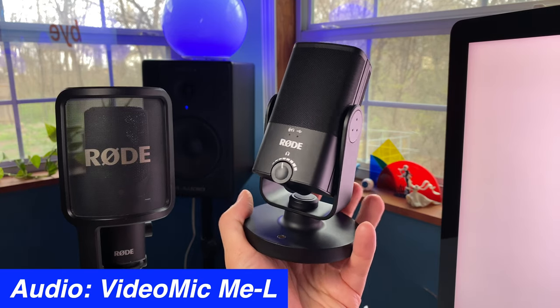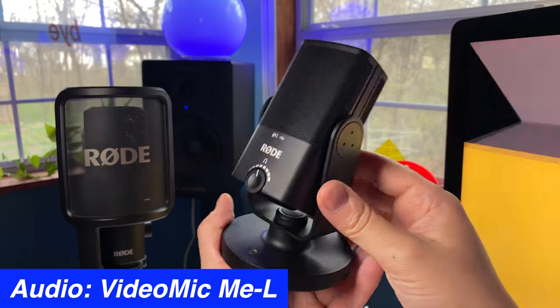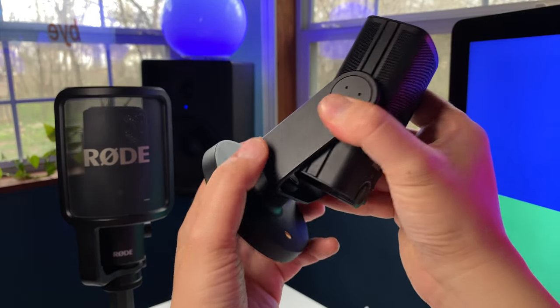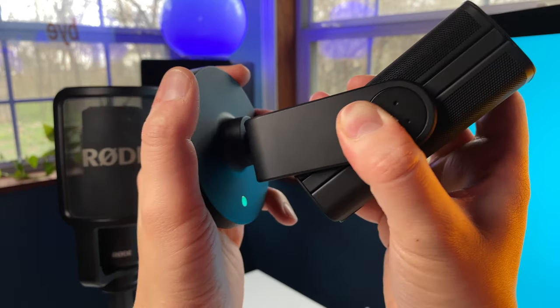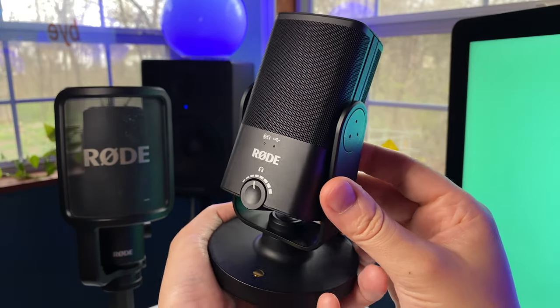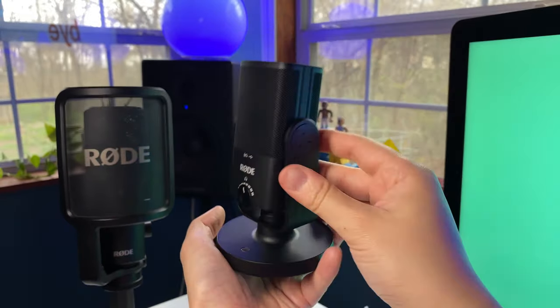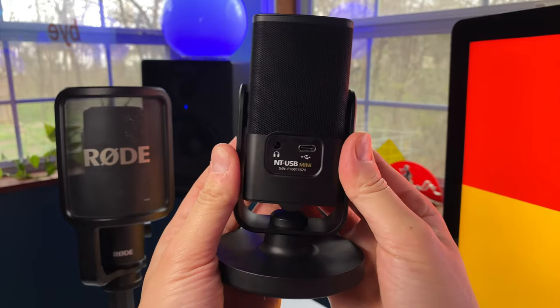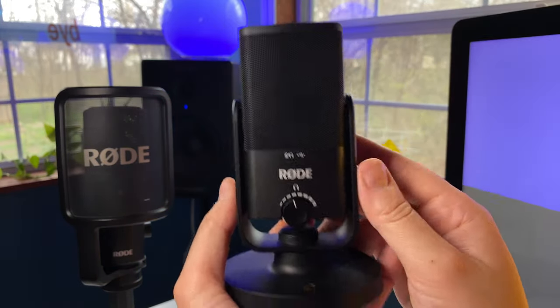The NT-USB Mini is so portable, and I like that it comes with this really sturdy magnetic stand. You can also take off the bottom of this microphone so you can hook it up to a mic stand or boom stand. It's so small and cute. Let's actually look at the NT-USB Mini and see what's going on physically. It's on this really cool magnetic base — you can see there are these indentations, so you just match up the indentation and plop it on there and it's good to go. I could absolutely take this with me when traveling to get really good audio quality from my phone or into a laptop.